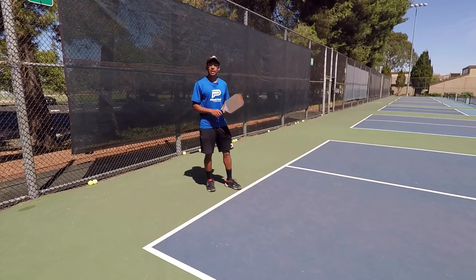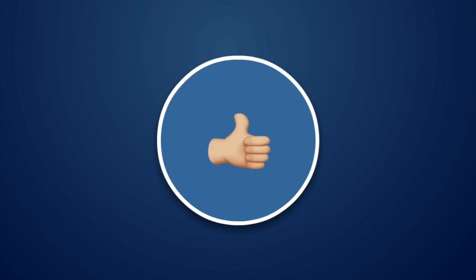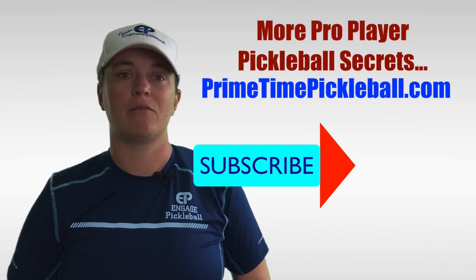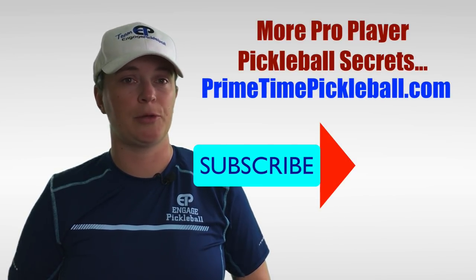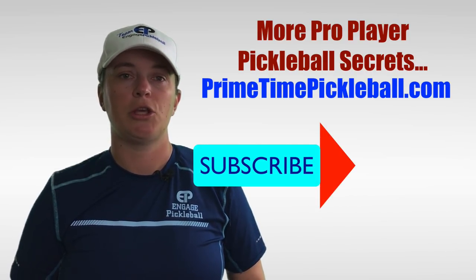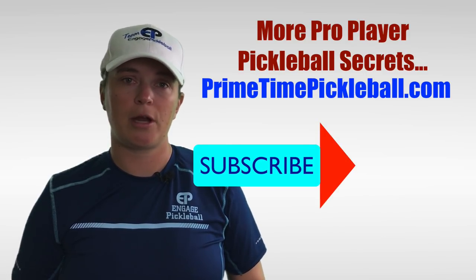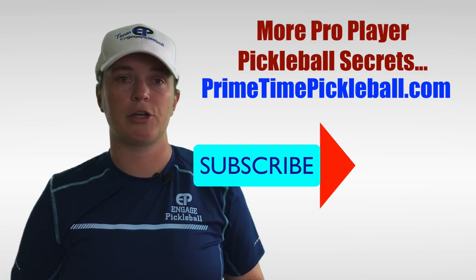So that's your quick tip of the day. Thanks for watching and joining us, and we'll see you in the next video. If you enjoyed this video, please give it a like. For more pro player pickleball secrets to help you play your best game, please visit primetimepickleball.com. You'll find a clickable direct link in the video description below, but please be sure to subscribe to our channel so you don't miss out on any of our future videos.